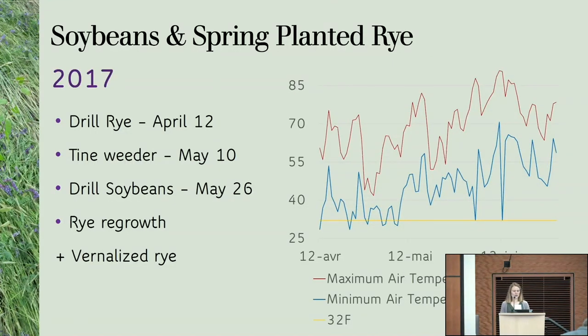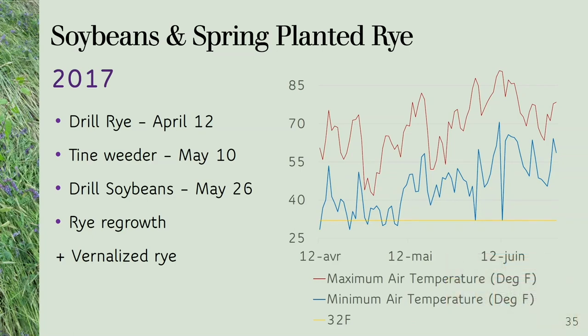In 2017, I wasn't sure what temperature or how long it had to be cold for the rye to vernalize. I've been trying to read as much as I could about it and there is really not a lot of information — it seems to be very variety dependent. What I can tell you is that in 2017 we had some rye vernalize, and I'm going to describe the conditions in which it was growing.